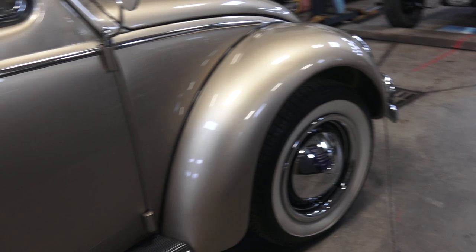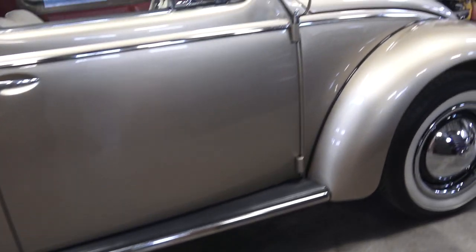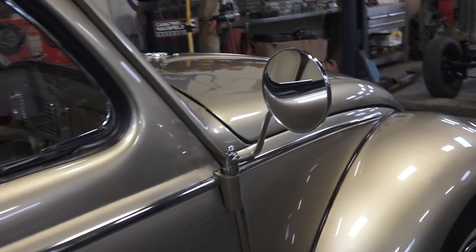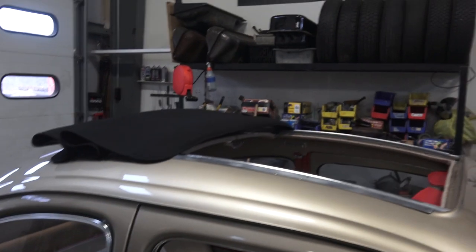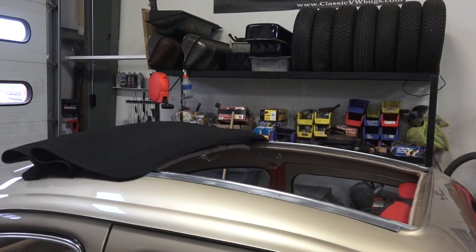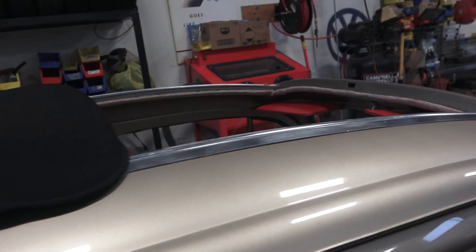We went with the black running boards from Wolfsburg West, stainless steel molding — we still love those running boards. He opted for a passenger-side outside mirror, also from Wolfsburg West. It's a beautiful two-fold ragtop sunroof with very cool original rails and original mechanism.